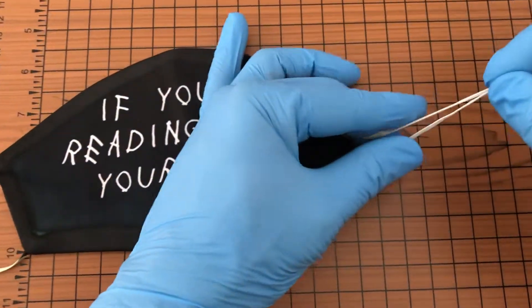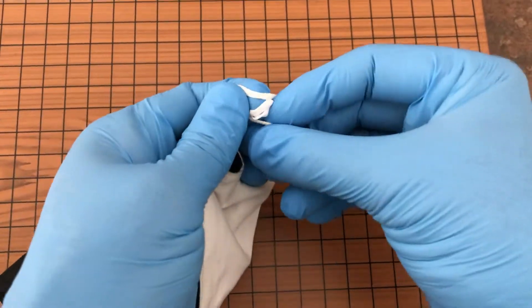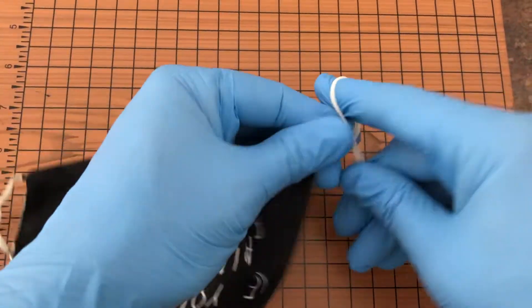If you've ever had issues with a face mask being too loose, you can try this quick trick to tighten the mask with no pins or anything needed. Simply make a loop and feed the loop through the other side of the hole and tighten. You can choose how tightly you want your mask to be by picking how close the loop is to the cloth and adjust it as needed.